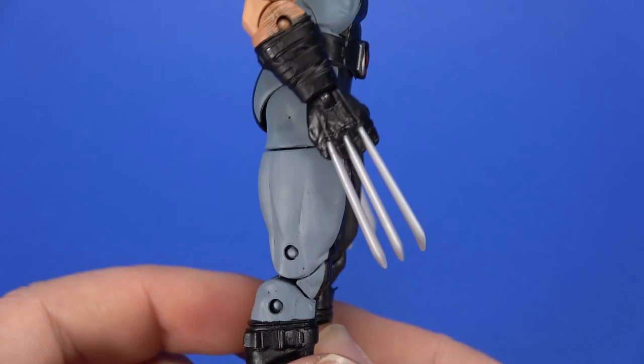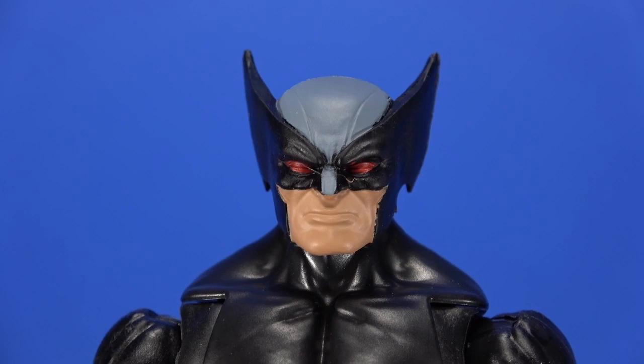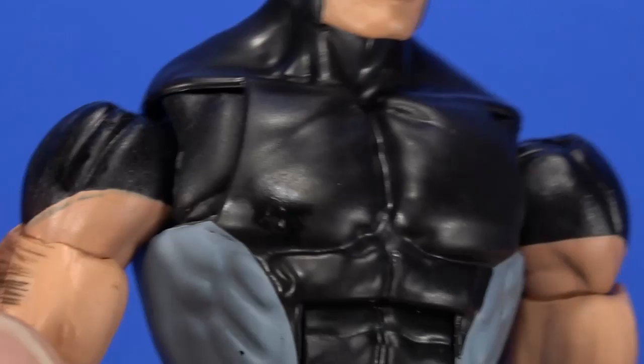Up at the head, I like the sculpt and the serious look. There could be some color to the lips to bring them out a little bit, but you'll notice paint slop here and there, especially between the black and the grays — even between the black and the skin tone. The red's kind of all over the place. Luckily he's two per case, so I can check the other one later.